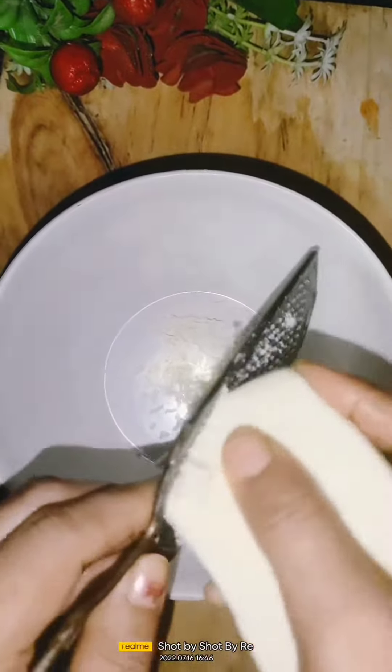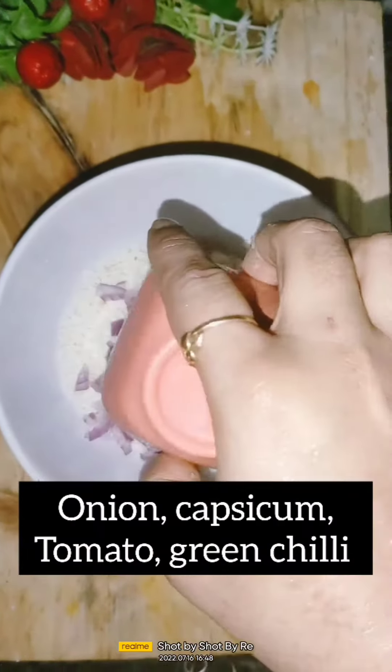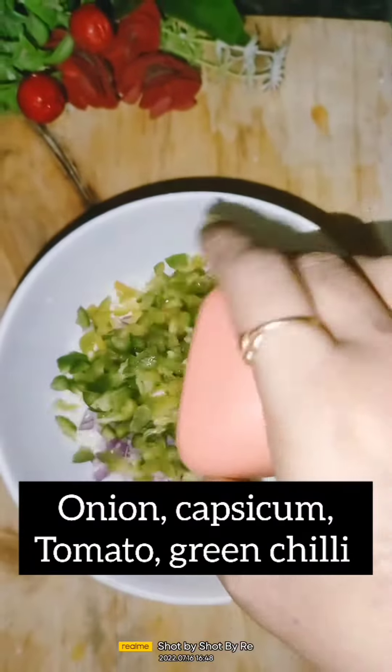I have 100 grams of paneer. Then I want to add capsicum (shimla mirch), tomato, and green chili (hari mirch).